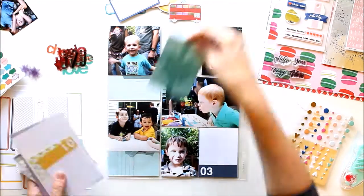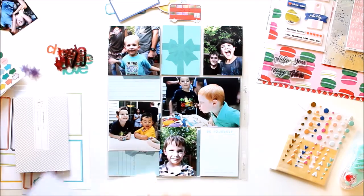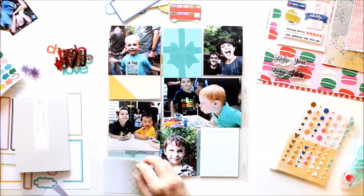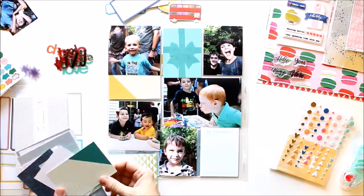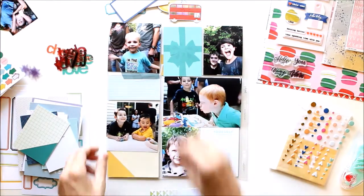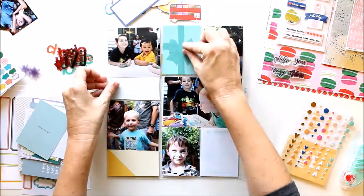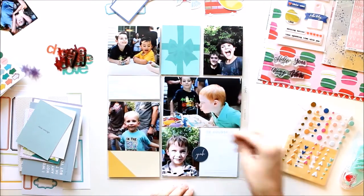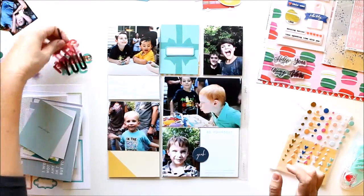Now that my pictures are in place, I'm trying to find the perfect cards to complement them. I love that present card in the middle on the top — it's perfect for the spread because it matches my son's shirt and it's about a birthday party. I then wanted to bring in some yellow because there was already some yellow on the birthday cake and on little Leo's shirt. I went with that yellow card, and I liked how it looked in the bottom corner because that little triangle sort of draws your eye into the page. But then Leo and the yellow card were too close together, so I had to move Leo with the yellow shirt up to the top corner, and that balanced my yellows across the page.